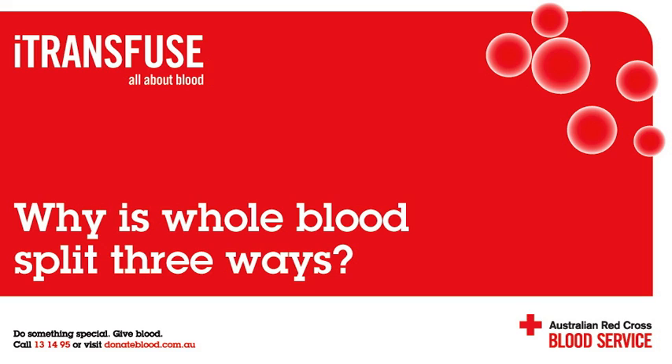I donate whole blood. Does that same bag of blood end up in the hospital? Whole blood is rarely used for a transfusion. When a whole blood donation is collected, it can be split into its three different components: red blood cells, plasma and platelets. By doing this, a whole blood donation can be used to help three different patients.